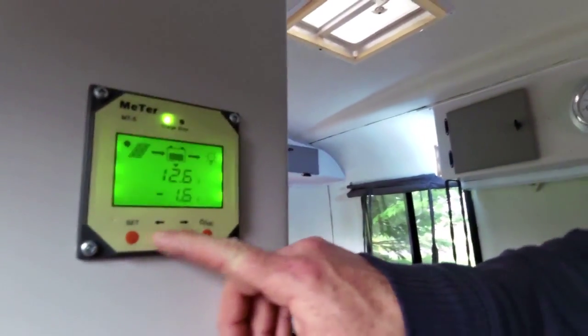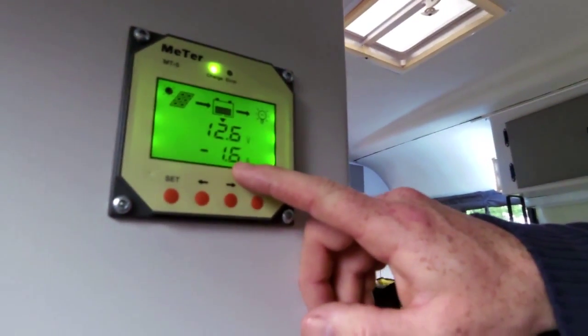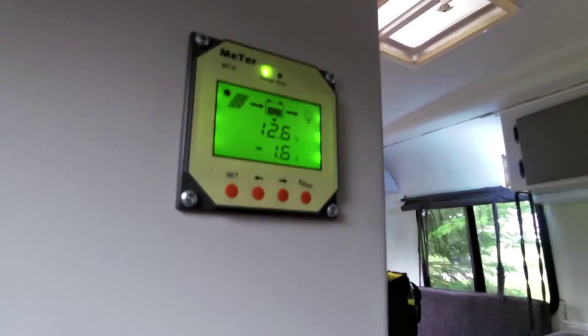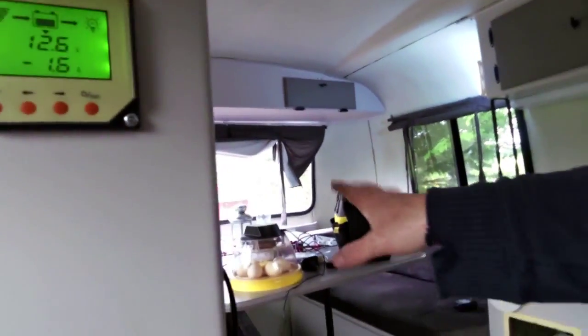The beauty thing here is now I can go over here and see that I am drawing 1.6 amps. Now if I were to shut this off — shut the lights off — it would shut my interior lights off and it would shut the Brinsea down, because now the charge controller is controlling the Brinsea completely.